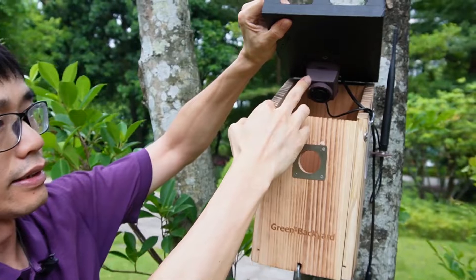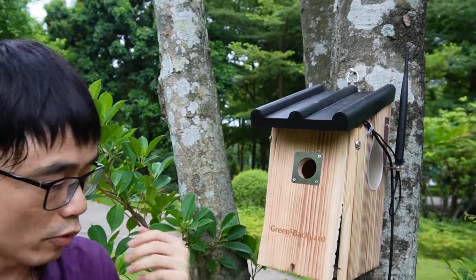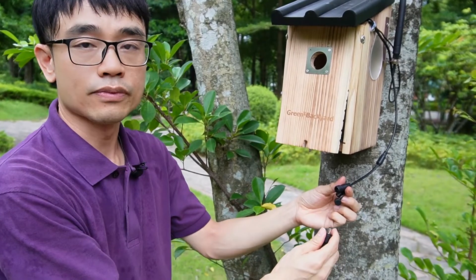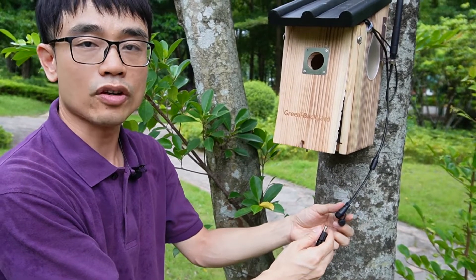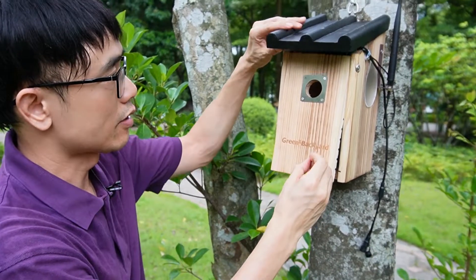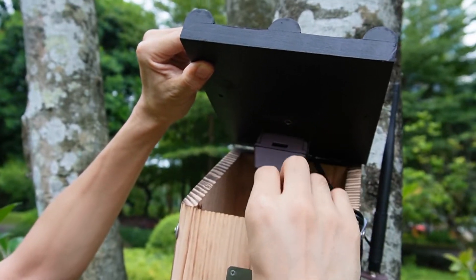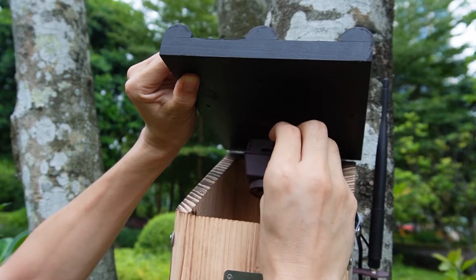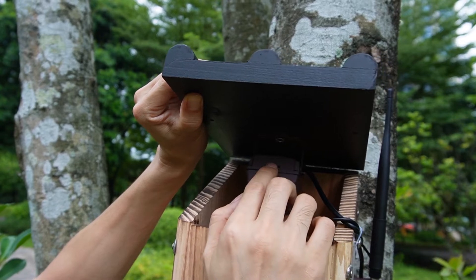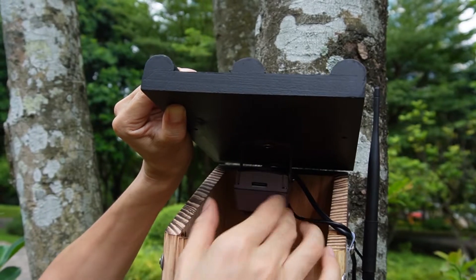Now let's install the micro SD card into the camera. You can see this is the micro SD slot. Before we install it, we need to disconnect the power, otherwise the camera will not detect the micro SD card. The way to install it is simple — make sure the pin is facing toward the lens, then insert the micro SD card and push until you feel it click and get stuck inside.